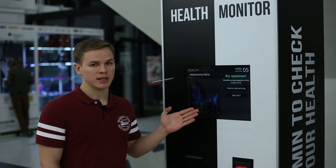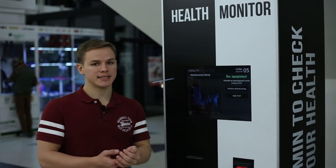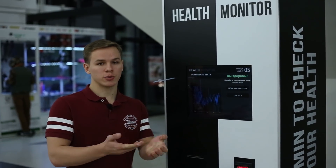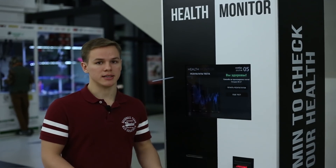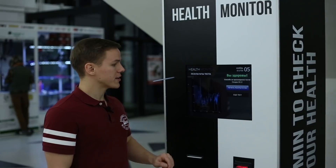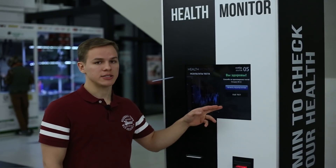Here you can see my test result, and it is normal. The concentration of acetone in my breath is normal, so I shouldn't be worried about diabetes — and that's good. I can print the result, or I can type my email and the result will be sent there.